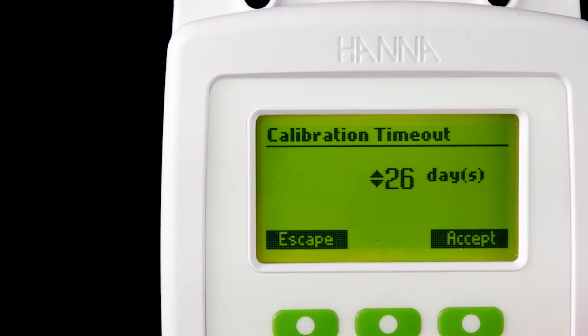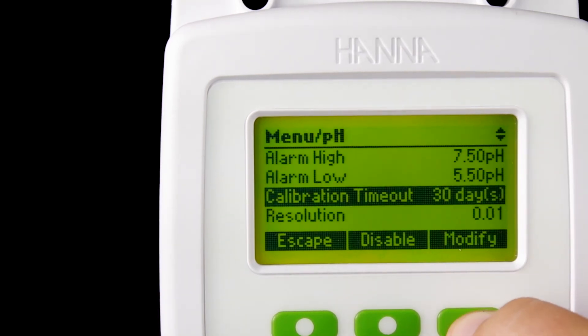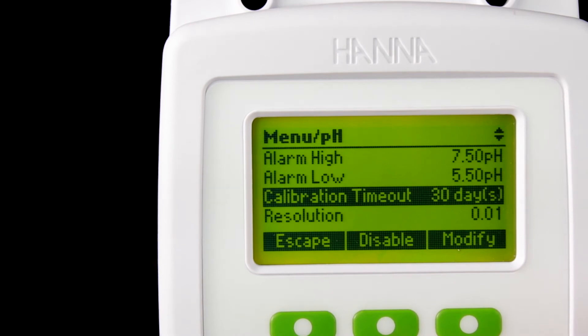Another great feature this monitor has is the calibration timeout. This is used to set a calibration or service reminder that can be configured from 1 to 30 days or disabled. A message will be displayed with the measurement indicating it is time to service the probe.